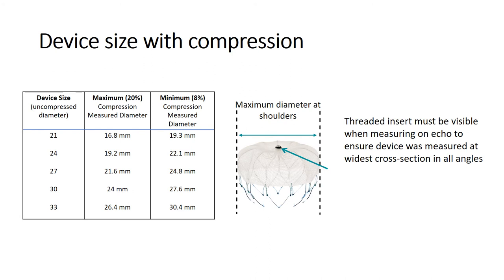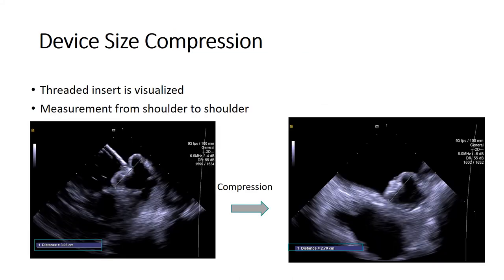The device is measured with 8% to 20% compression. The chart on the left displays the range of compression measurements for each device size. When performing the measurement, the threaded insert must be visible and a maximum measurement is taken at the shoulders of the device. This is a good example of measuring compression rate from shoulder to shoulder with the threaded insert visualized on the image.